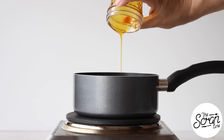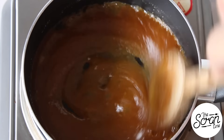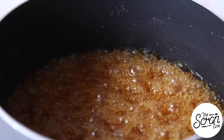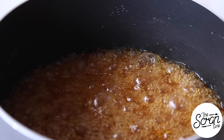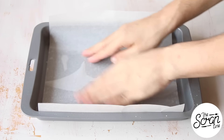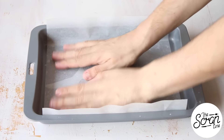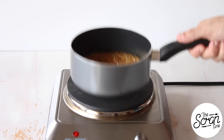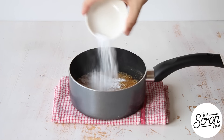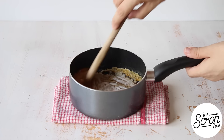Pop all of your sugar and golden syrup into the pot and give that a quick stir until the sugar is dissolved, then just let it boil away for about five to six minutes until it gets a little bit deeper in color. Meanwhile, spray your tin with some oil spray and line it with some baking paper.